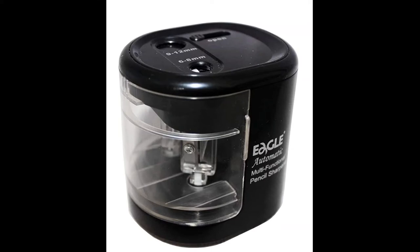Welcome to SHOP online YouTube channel. In this video I am going to tell you about an electric pencil sharpener.